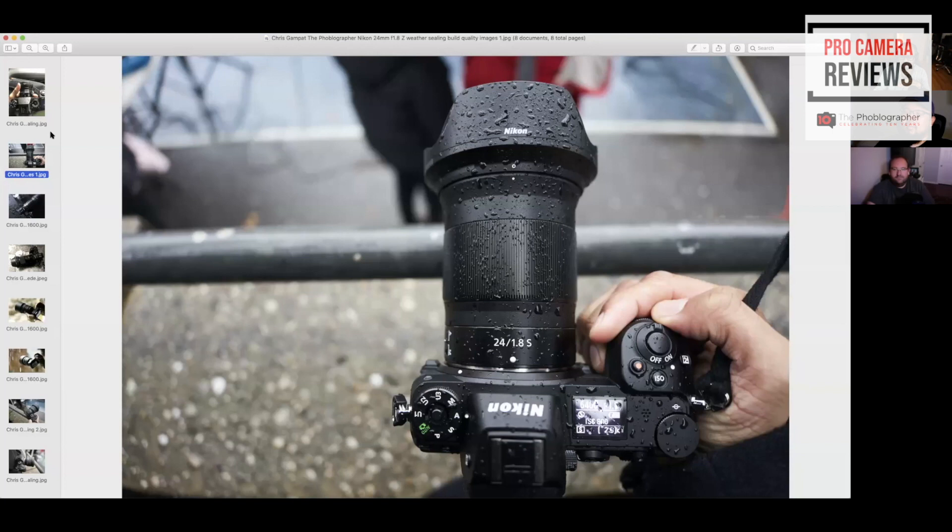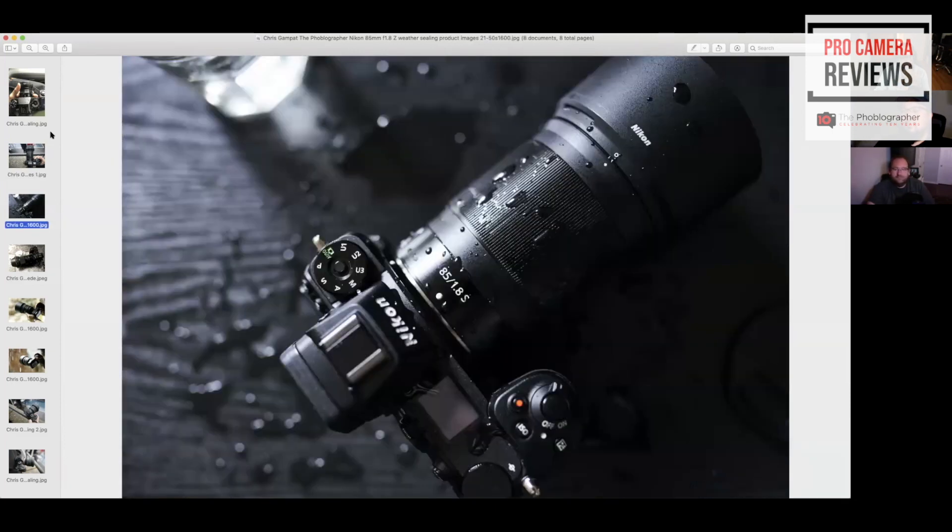When we do these tests, we close up all the ports, we usually have a hot shoe cover on, and we make sure that both the camera body and the lens are both weather resistant, weather sealed, or splash proof — whatever they want to call it. Here's the 85mm — I decided to do this one as a product shot.